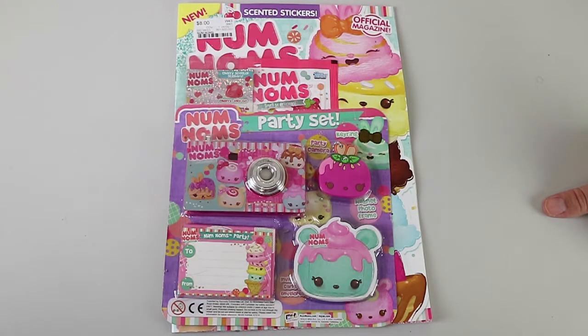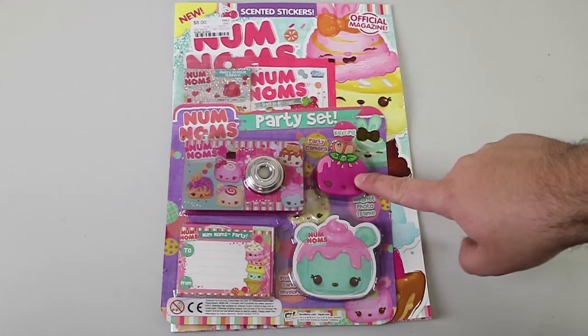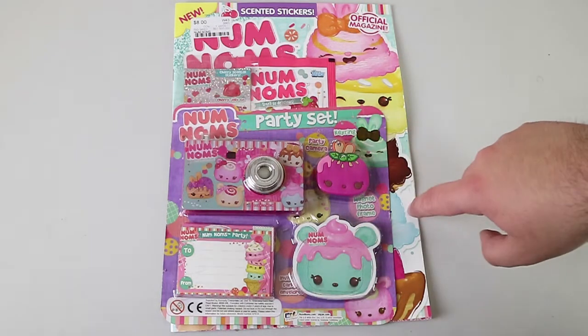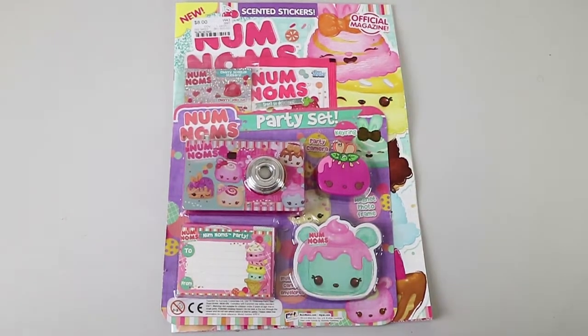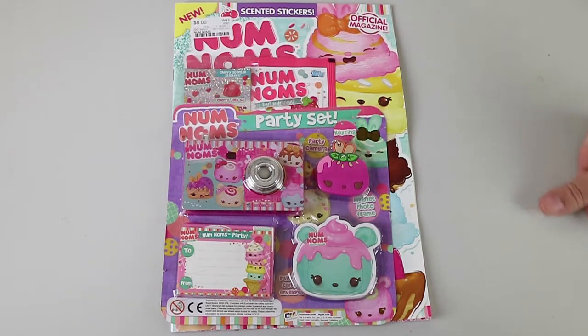So we have the official Num Noms magazine. Yes, this is Issue One. This has been out in the UK for a little while, a few months I think. Yeah, so this is an import — just a local newsagent happened to get a whole bunch in, so all the prices are in pounds if there's anything.